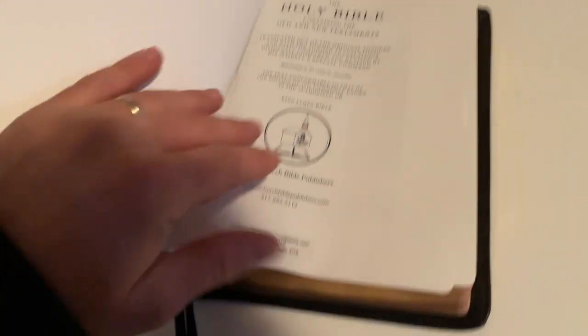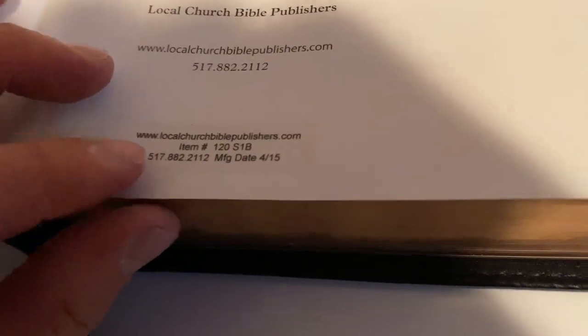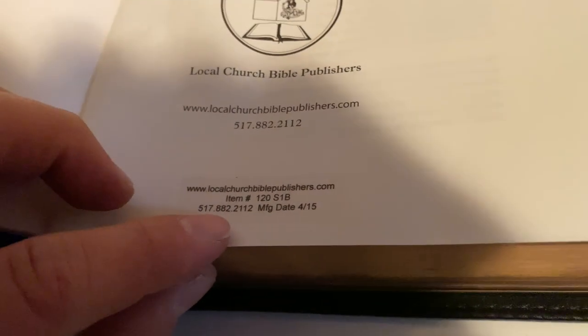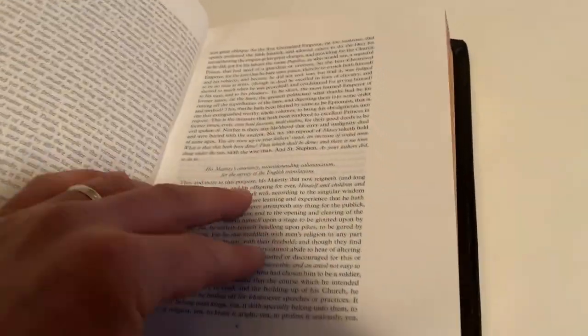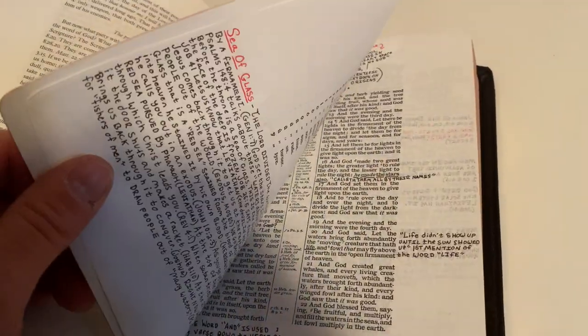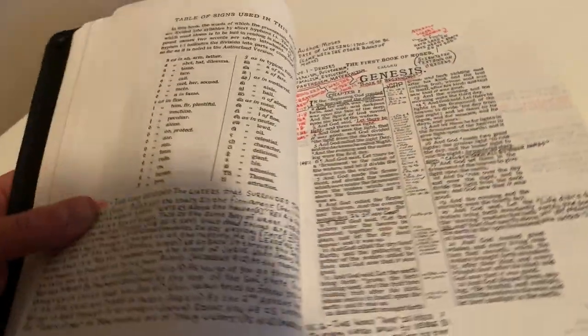This is a top grain cowhide leather. It's got some good blank pages there in the front that I never got around to using. Item number 120 S1B, and I think I got this around 2015, 2016, 2017, somewhere in there. It's a really nice Bible — I really liked it.